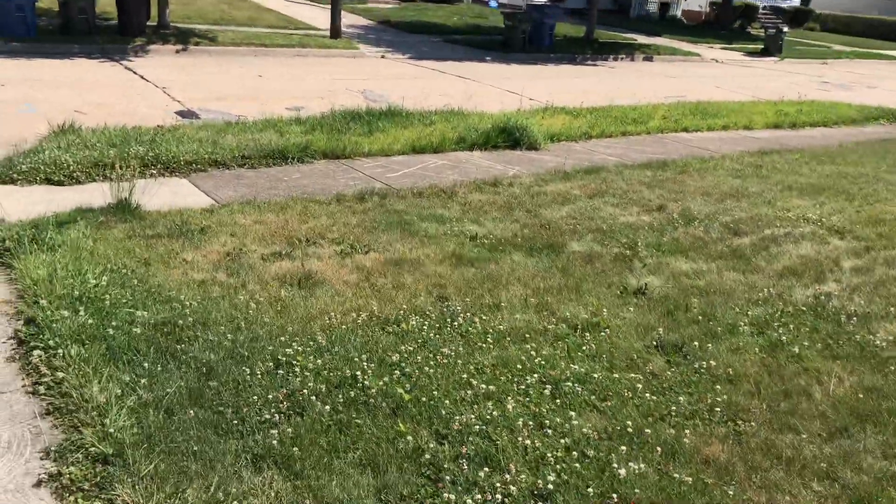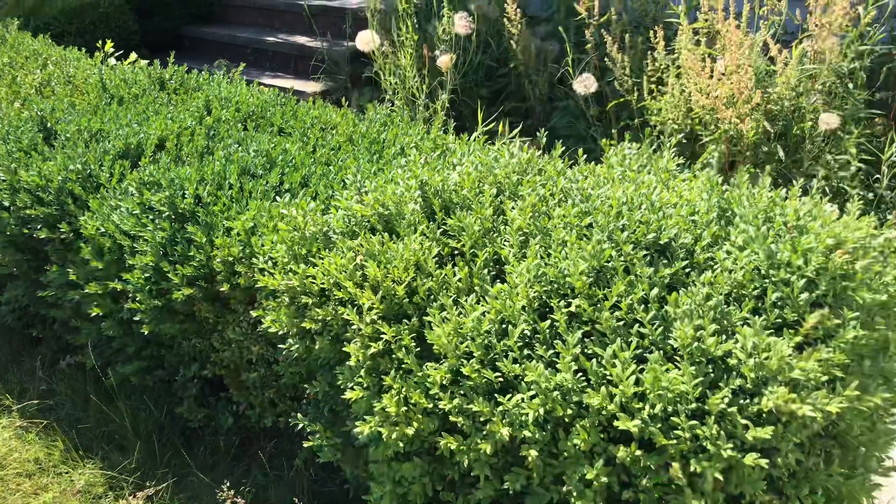The backyard needs to be mowed. Bushes need to be trimmed.